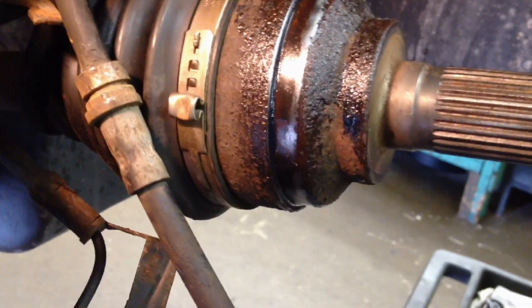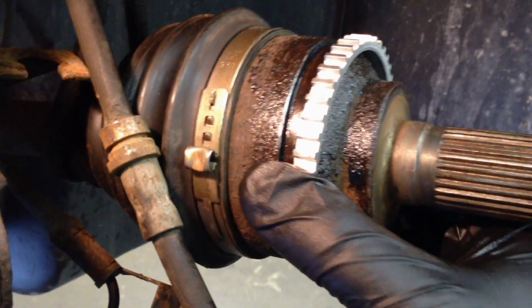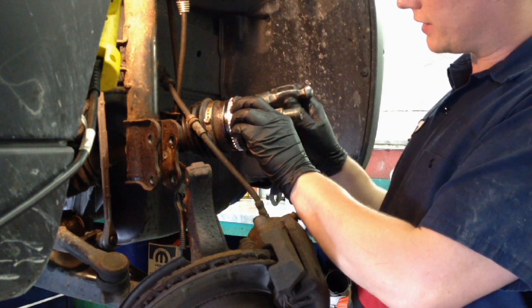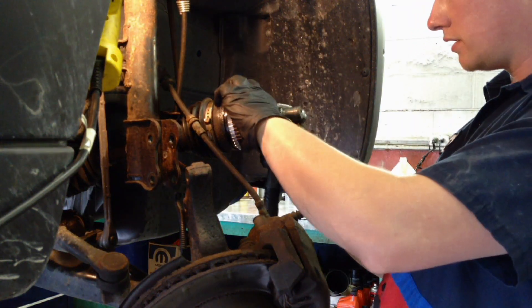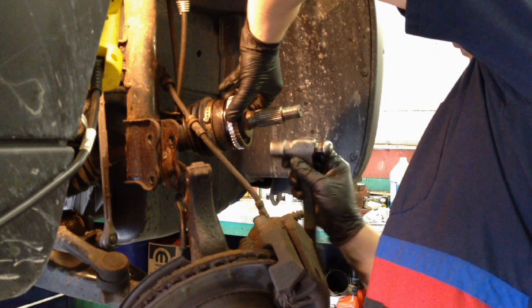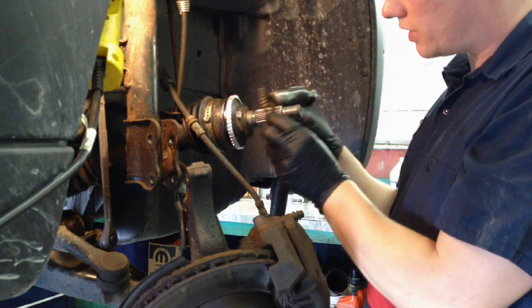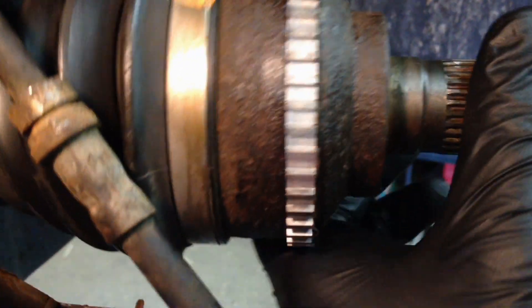Now it comes time for the actual tone ring installation. I have a special press contraption that'll press it on evenly without pounding on it. If you're going to be doing it at home in your garage, you can take the old one — which is usually still intact — and tap all the way around evenly. The first part is most critical, where it needs to go on even. After that, follow it around and tap around this side. This way you're beating on the old ring and not the new one. When you're done, it should look just like this all the way around.